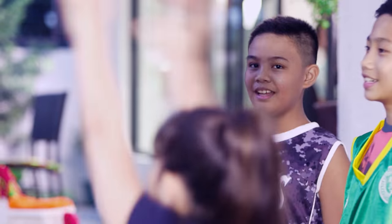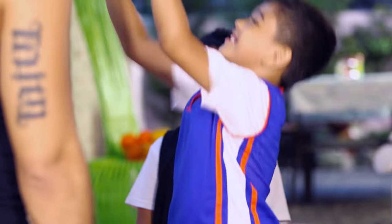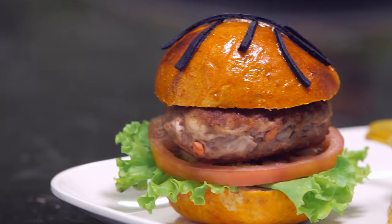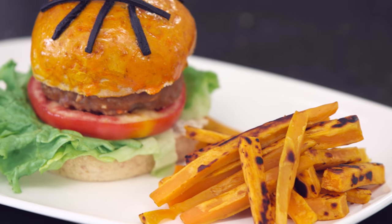Today on Snack Attack, Mommy's making nutritious basketball burgers with adobo chicken patty, malunggay pandesal, and oven-baked sweet potato fries.